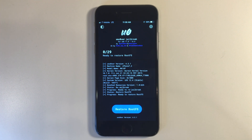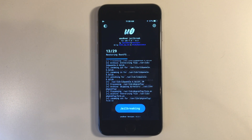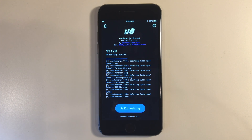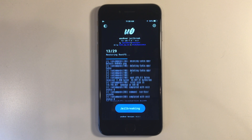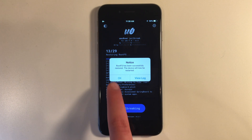But beware guys, this may take more than one try. I'm going to go ahead and do it, but if it takes more than one try, that is totally normal. The root fs has now been restored. You can go and click OK and your device will restart. Now it's not over just yet. There is one last thing we need to do.